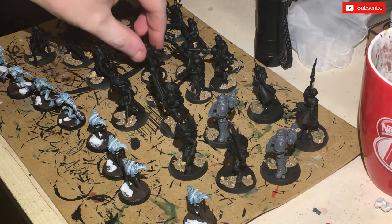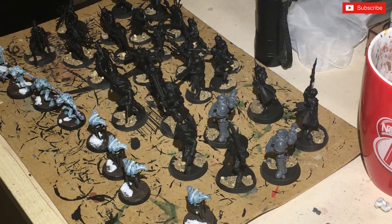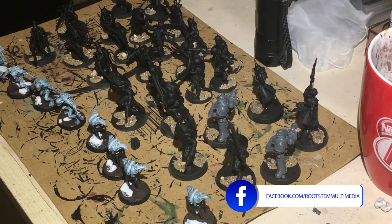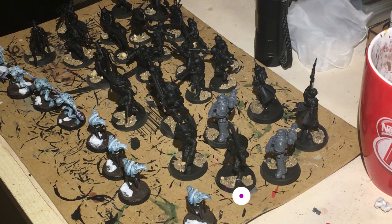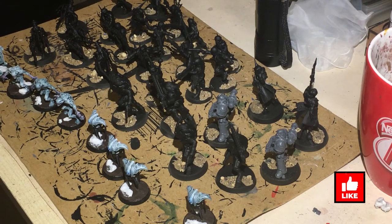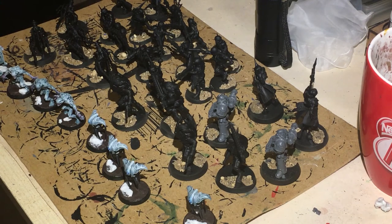Next up is going to be the Traitor Guardsmen, and I'm going to paint them in a more traditional Blood Pact style. That's mainly because the Blood Pact stick in my mind from reading Dan Abnett's Gaunt's Ghosts novels, which I really enjoyed. They were some of the most nefarious enemies in those books, and they give a more regimented look for Chaos forces — primarily red but more uniform. That's going to be next time, so stay tuned, and thanks very much for watching. Please like, share, subscribe, and hit the notification bell for more.